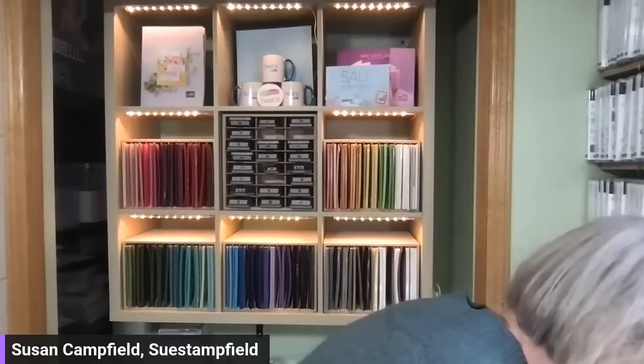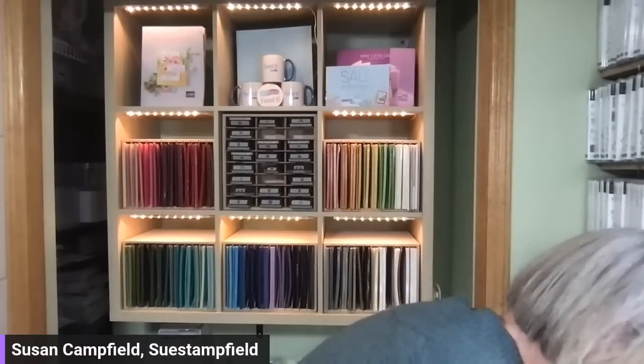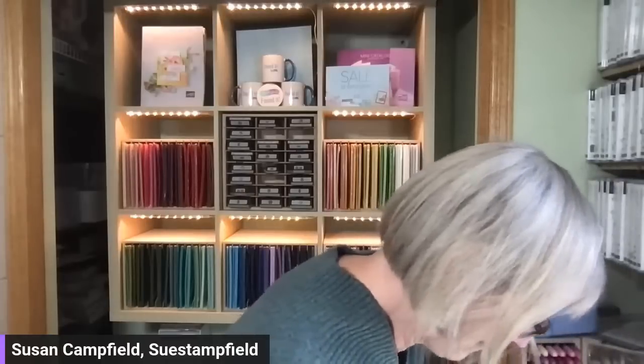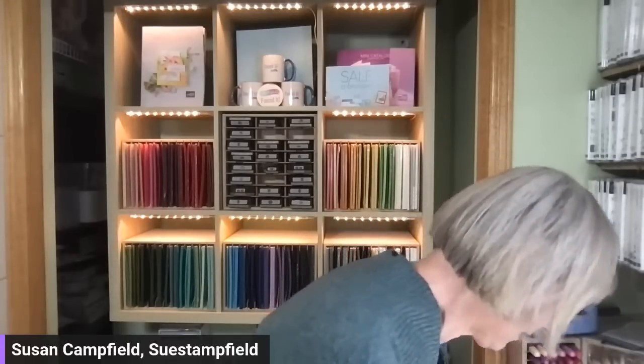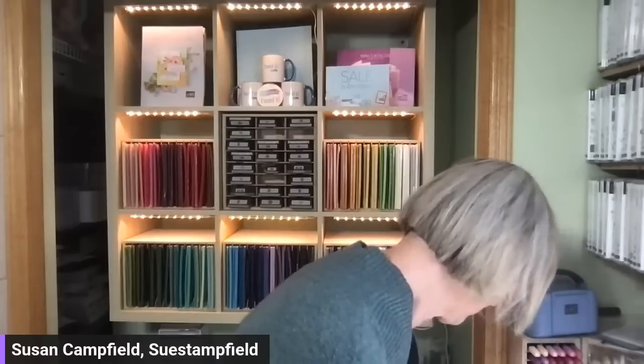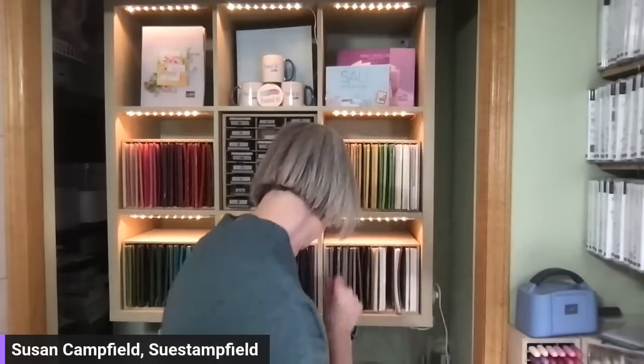I had a little oops before we started — I was cutting my card stock and designer paper for this card and realized my measurements were wrong. I emailed Jennifer the measurements just before 7:30 and there is an error on them. It was one of the designer paper numbers that was wrong, but I've got it here for us now.